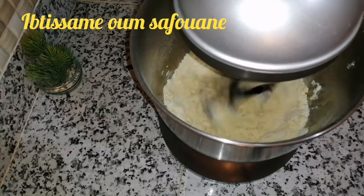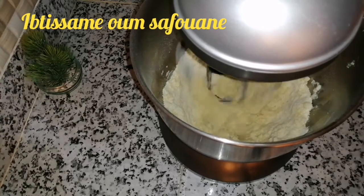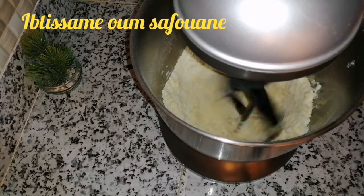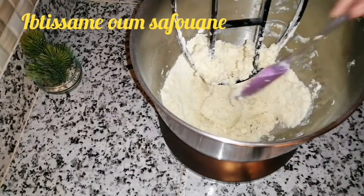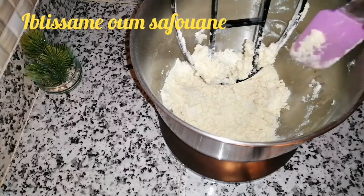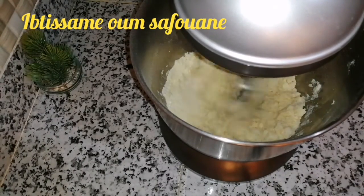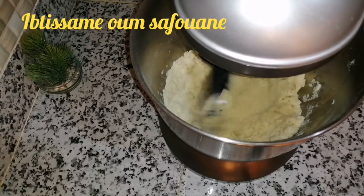بنفس الطريقة غادي ندخل العجين، وخاص نجمعوه بالأطراف ديال الأصابع فقط. هاد المكونات بالعبار مطبوطين غادي تنجح معاكم لابات بغيزة وغادي تجيكم ناجحة مليون في المية.